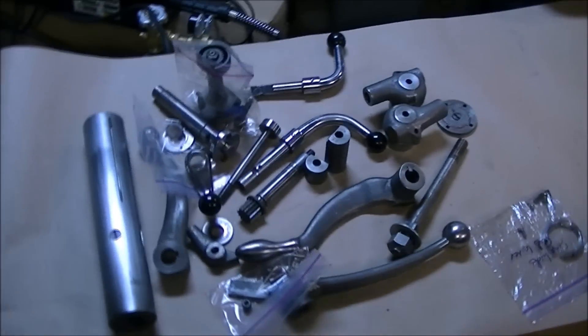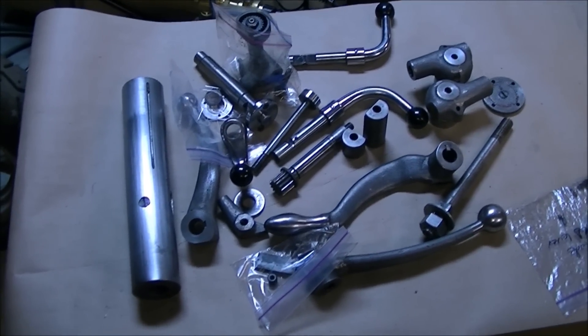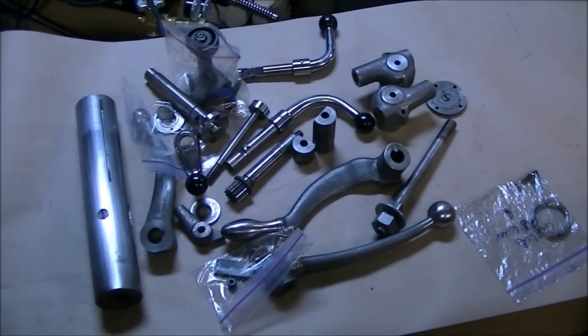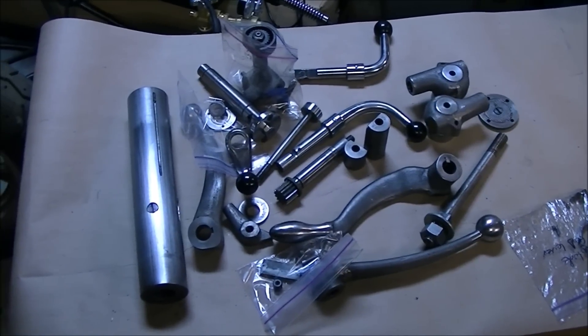Here's the pile of parts so far. I've got a few more to clean and strip of paint and get polished up. I got a little carried away with the polishing, but might as well make it look good while we're at it.